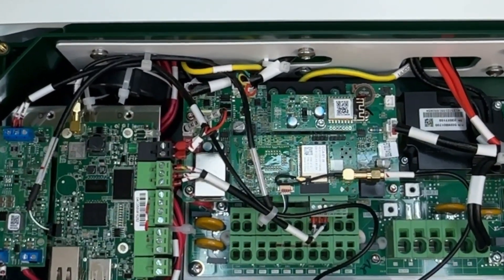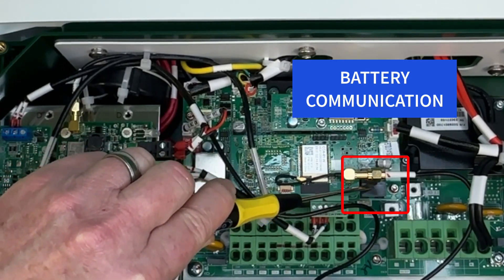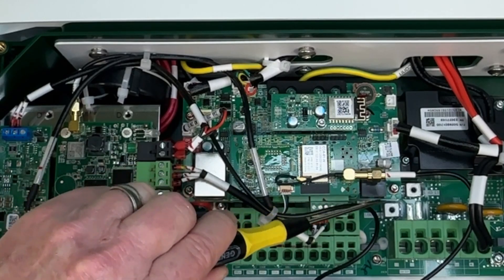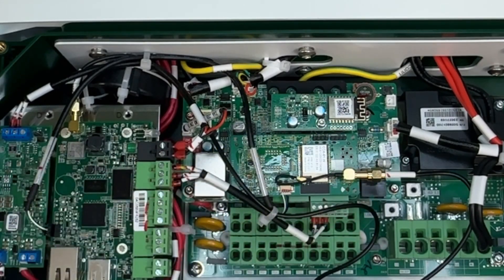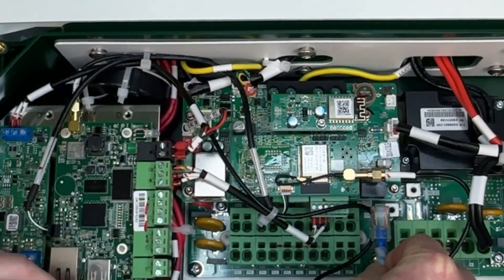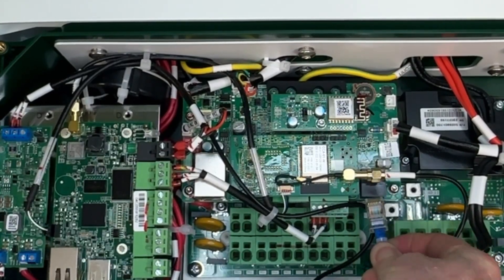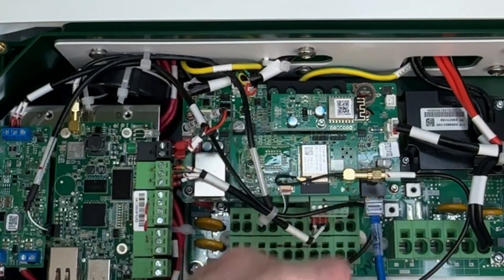And while we're in this general vicinity, this terminal here is the battery communication terminal. This goes right to the battery RJ45 connector in the battery. You would just make a Cat5 or Cat6 cable, connect it in here, and then the other end goes to the battery.